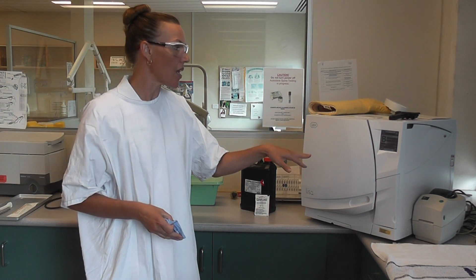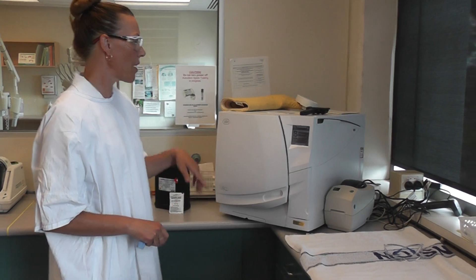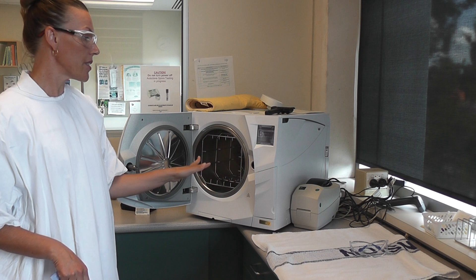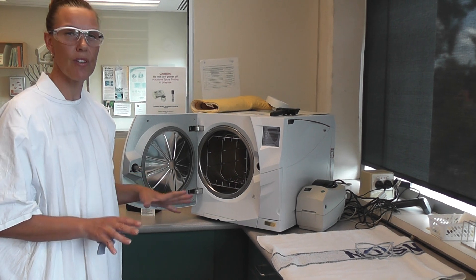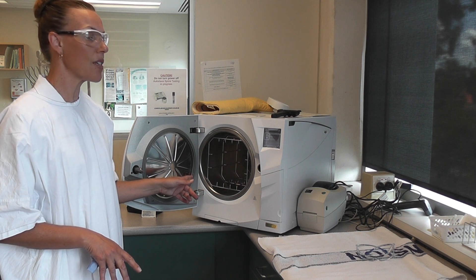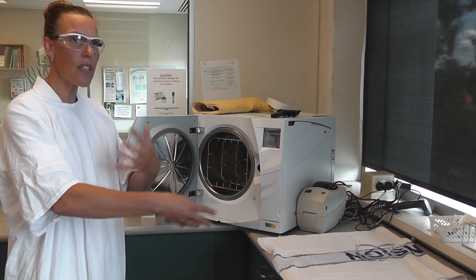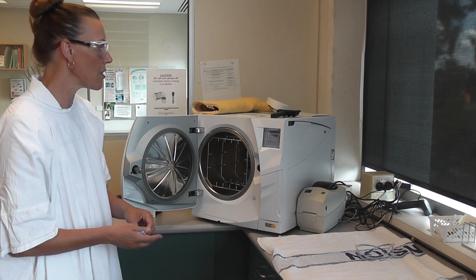Sterilisation. This is an autoclave — it sterilises instruments and is very expensive. Sterilisation is the destruction of all microorganisms, including spores and viruses, which is why we want everything to go through the autoclave if we can. It gets to a temperature of 134 degrees. This is set for a universal cycle, meaning I can put wrapped and unwrapped instruments in the same cycle. It's a B-class autoclave, so it sucks and pulls steam and temperature through all hollow instruments like handpieces and suction.